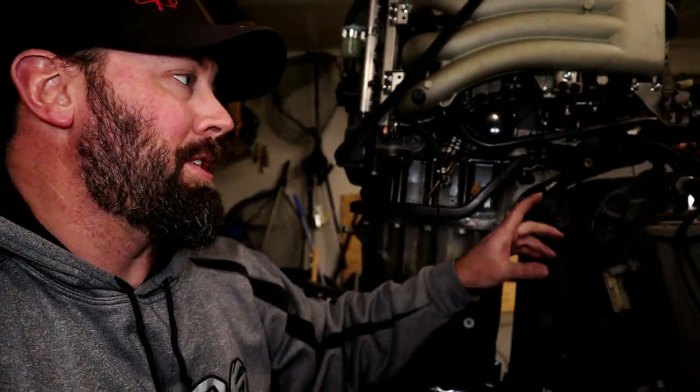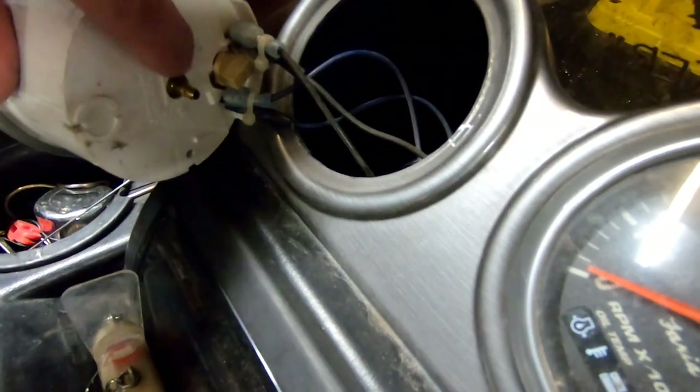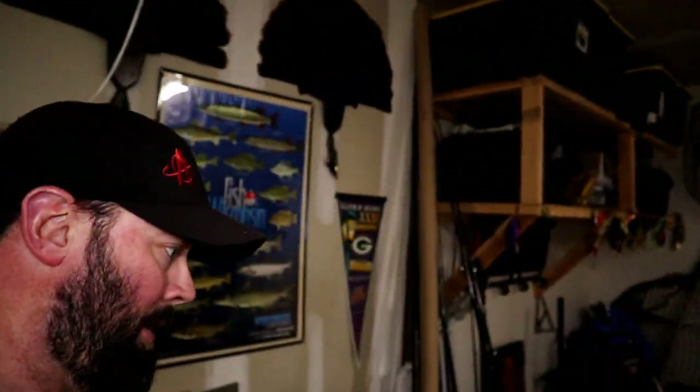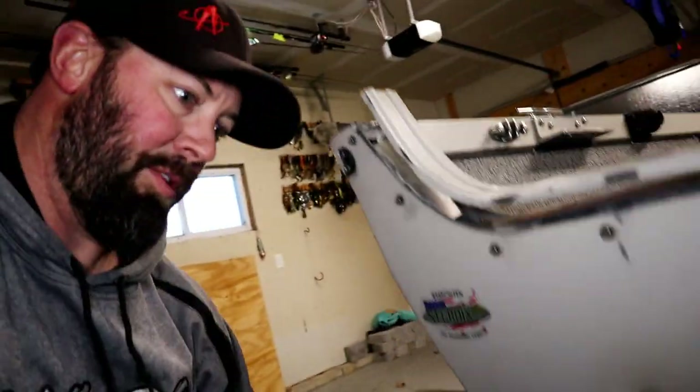What I just pointed at — I could not figure out for the life of me what that was. Turns out it runs all the way up to the speedometer. I was able to just unattach that hose from the back of the speedometer and fish it back through the boat.